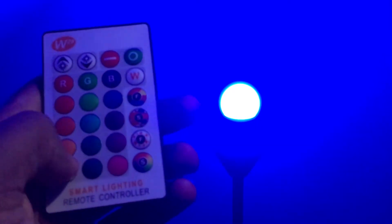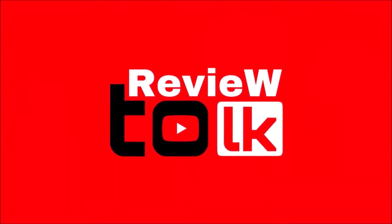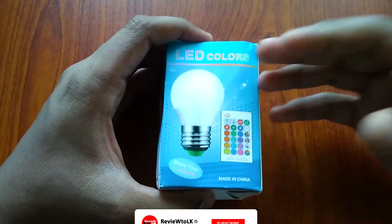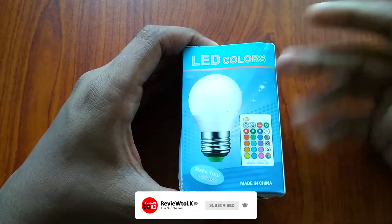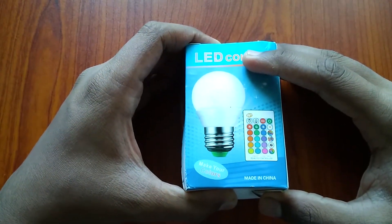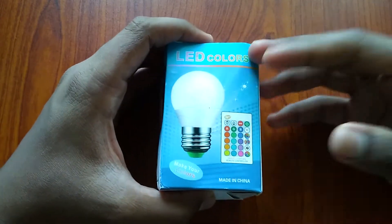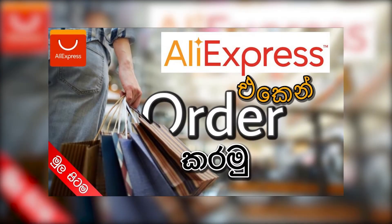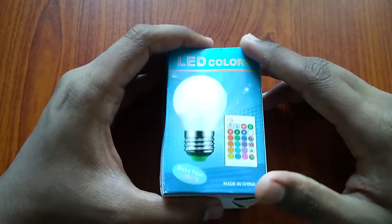Let's talk about the LED colors in the video. The LED colors are also available at the bottom. Let's talk about the light.